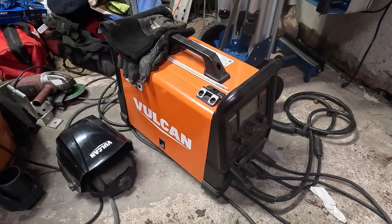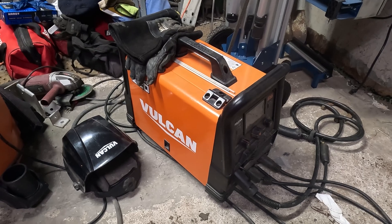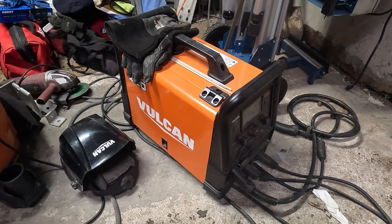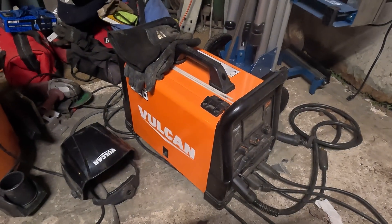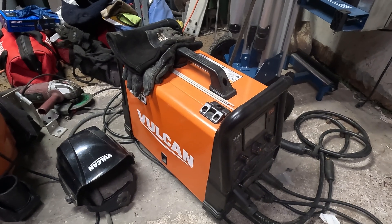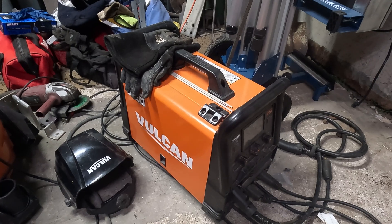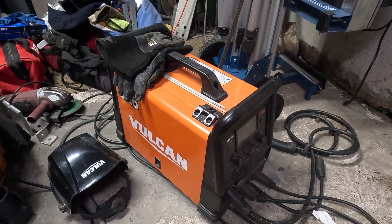That was the video update on the Vulcan Omni Pro 220 from Harbor Freight. This machine kicks butt — I love it. It does an excellent job, the welds held just fine. Every time I need something repaired or welded, that's my machine — my go-to machine.